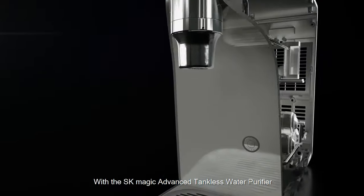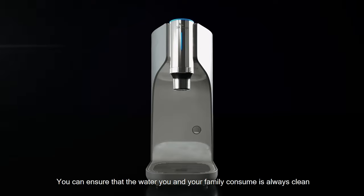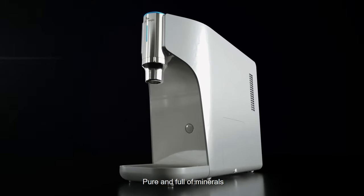With SK Magic Advanced Tankless Water Purifier, you can ensure that the water you and your family consume is always clean, pure and full of minerals.